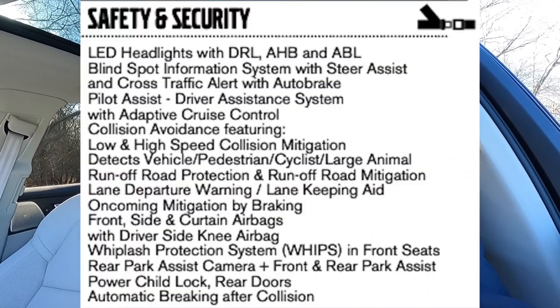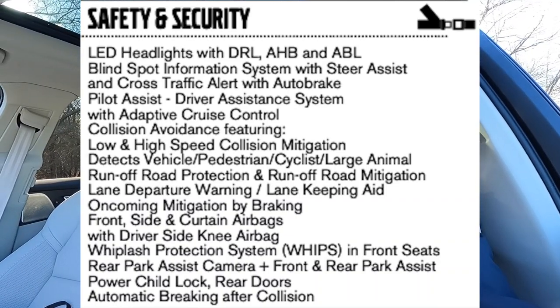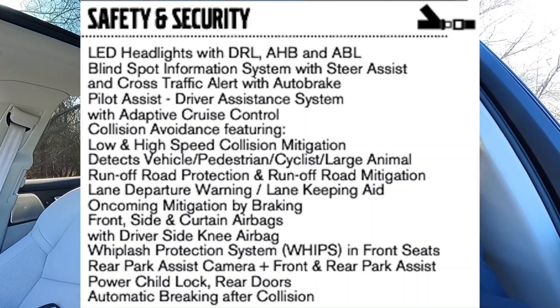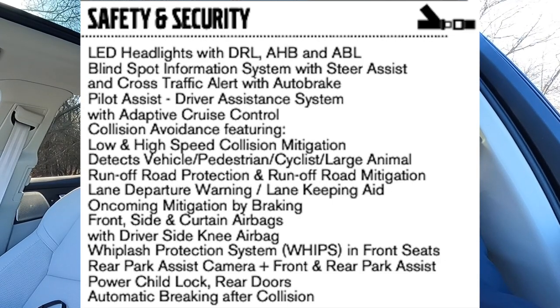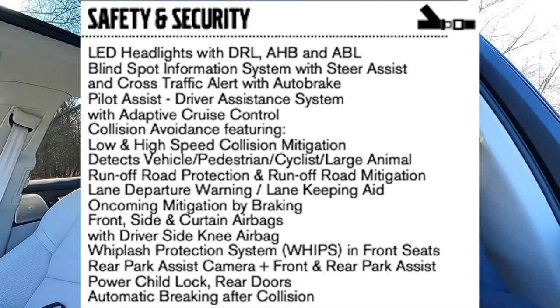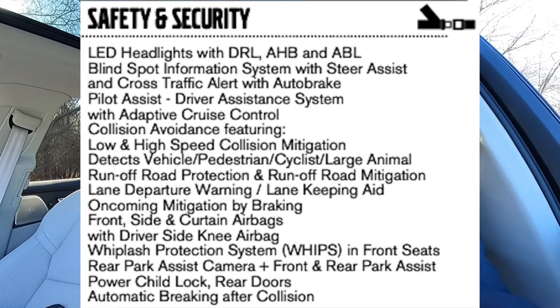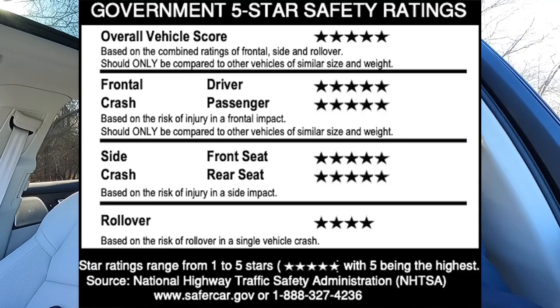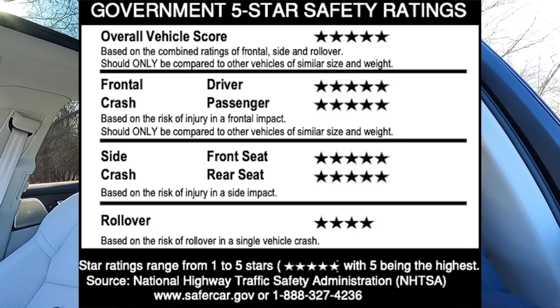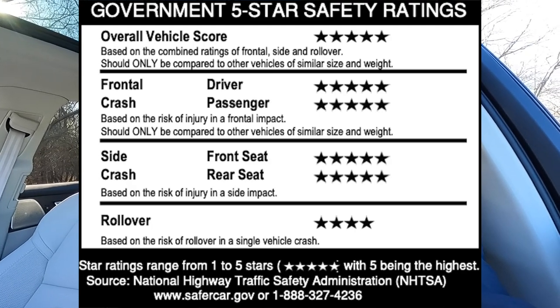Safety and security features on the Ultimate include: blind-spot information system with steer assist and cross-traffic alert with auto brake; Pilot Assist driver assistance with adaptive cruise control; collision avoidance with low and high-speed mitigation detecting vehicles, pedestrians, cyclists, and large animals; run-off-road protection and mitigation; lane departure warning and lane keeping aid; oncoming mitigation by braking; front, side, and curtain airbags with driver knee airbag; whiplash protection (WHIPS) in front seats; rear park assist camera plus front and rear park assist; power child locks for rear doors; and automatic braking after collision. Government safety ratings: five stars overall, five stars frontal crash, five stars side crash front and rear, and four stars for rollover.